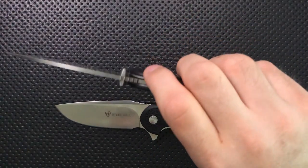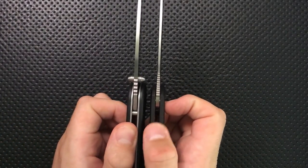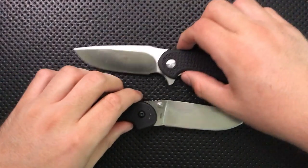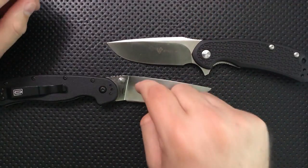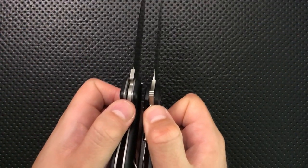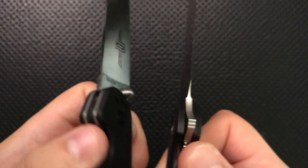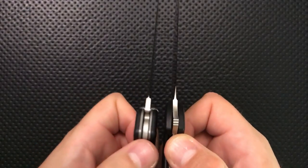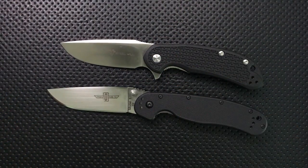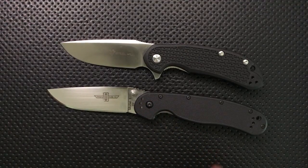One area where they do substantially differ — although the stock thickness is actually right about the same, the Cut Jack may be slightly thinner — is that the Rat 1 is a slightly better slicer. If you look very closely at the sharpening choils, you can see that the Rat is just a little bit thinner behind the edge than the Steel Wheel is. Both are quality slicing tools, but the D2 Rat 1 wins slightly in that category.